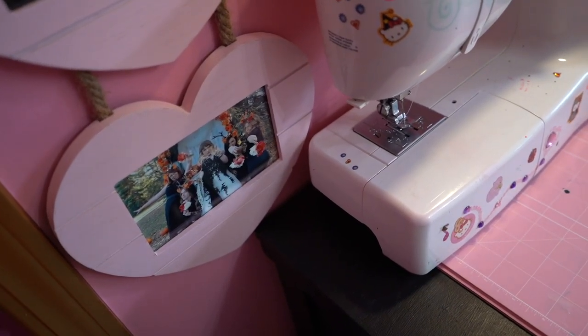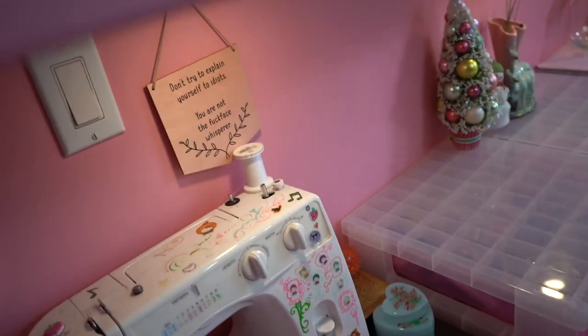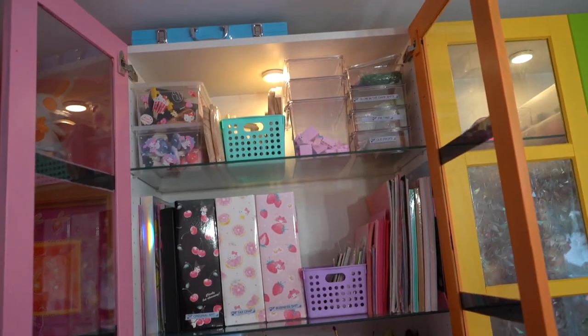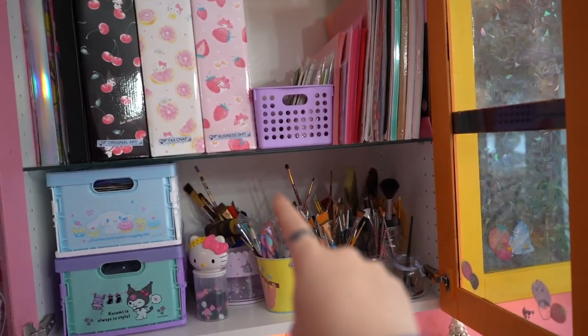These are just a couple of my favorite pictures — this is me on my wedding day and this is me with my husband on a really nice date. This is an important sign and an important message. Inside of the cabinets, we're just going to do a brief little rundown because if I showed you everything it would take me six million years. Here's all of my tax crap and business stuff, all of my paint brushes, and then we've got my scrap paper here.